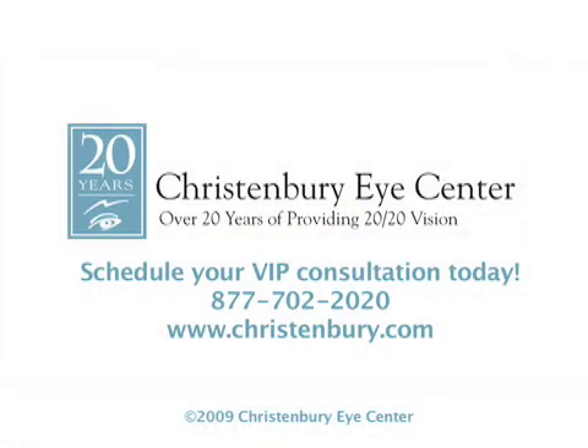Here at Christenberry Eye Center, we use only the latest, most advanced technology — like our all-laser LASIK procedure — to help you achieve incredible vision. It's the safest, most precise technology available. Don't wait. Call us today.